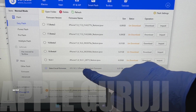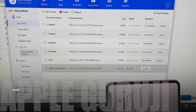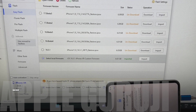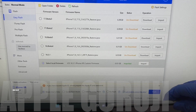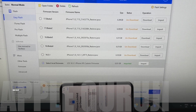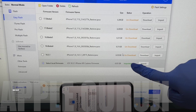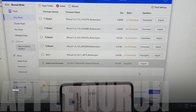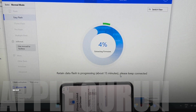Once it displays imported in green color, click on flash and click on the flash option again. The installation begins.